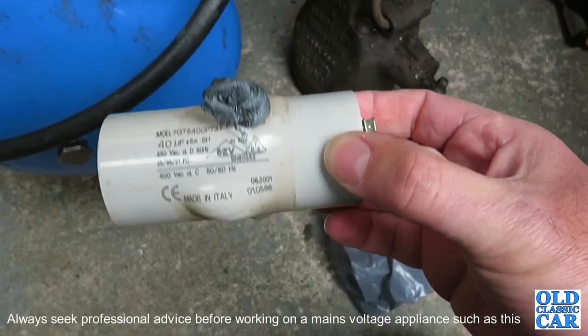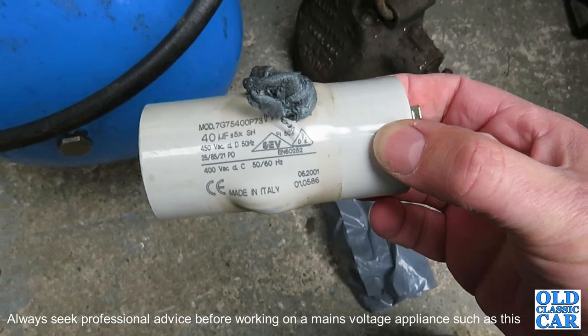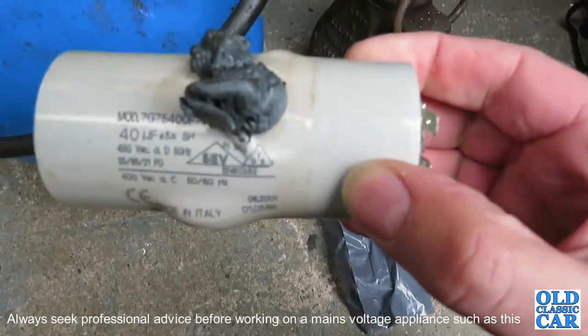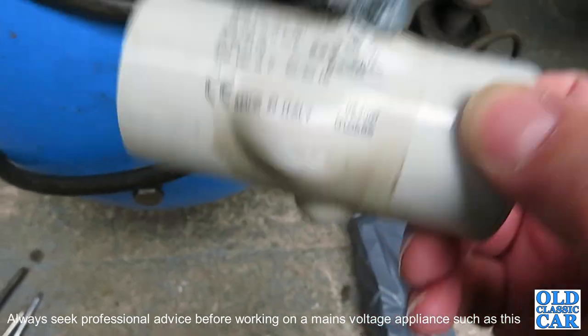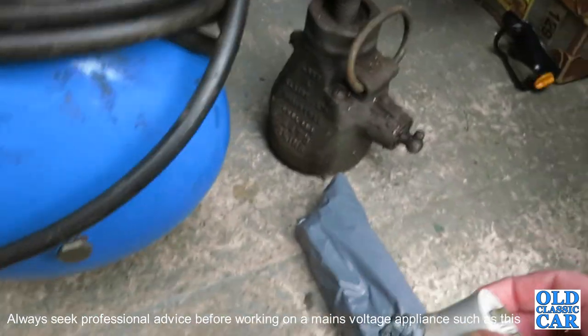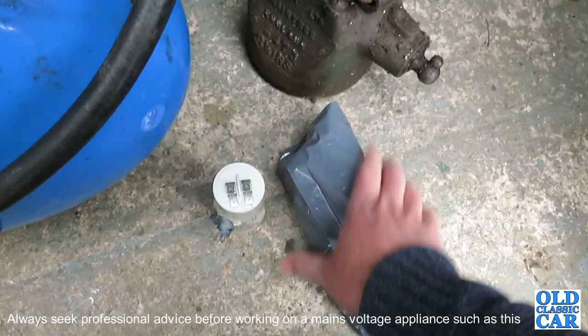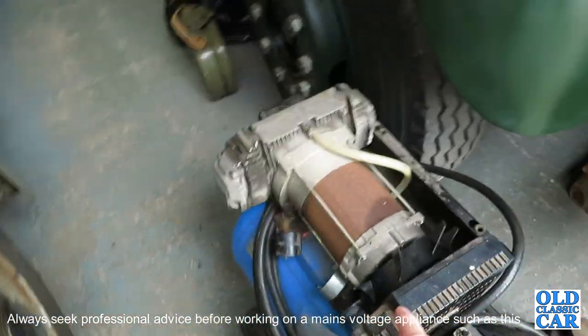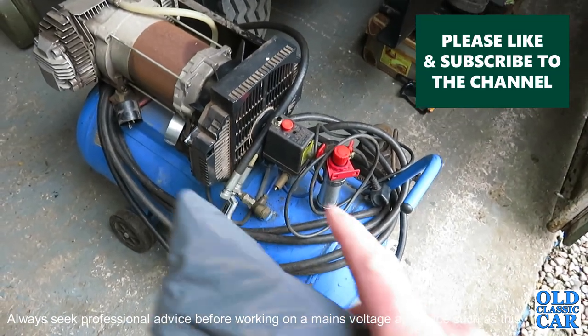As you can see, the old one is looking a little second-hand. It's a 40 microfarad capacitor — there are run capacitors and start capacitors, so let's go and get this one unpackaged and see if it will do the job. Hopefully this will fix it. I was getting to the point of actually taking this to the tip.